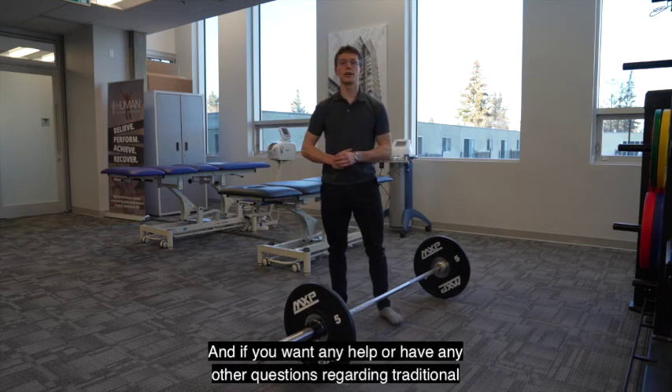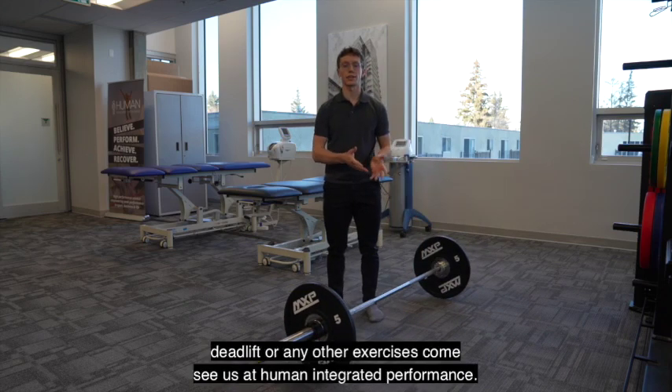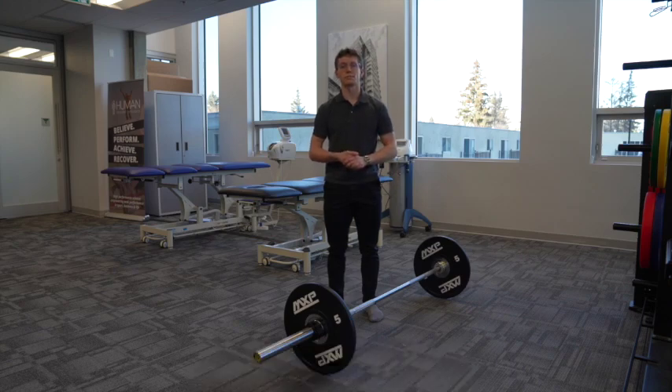Give these a try. If you want any help or have any other questions regarding traditional deadlift or any other exercises, come see us at Human Integrated Performance. Thanks, have a great day.